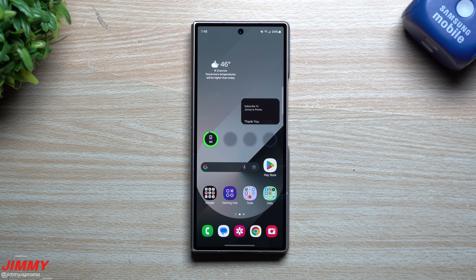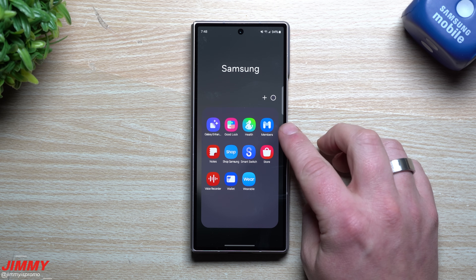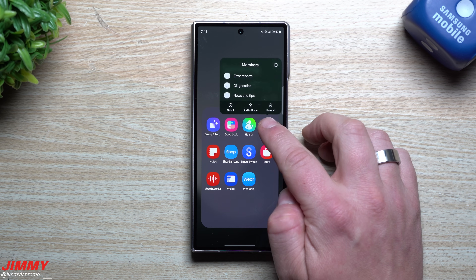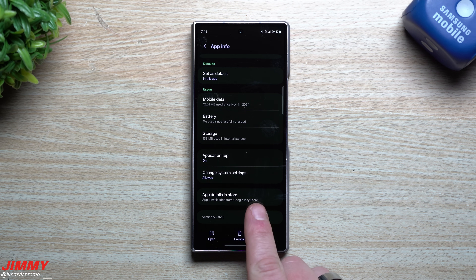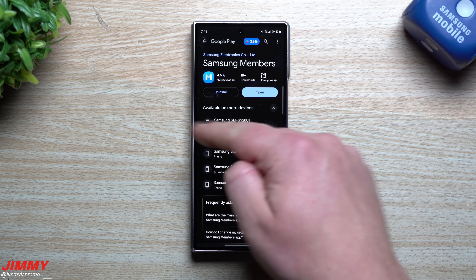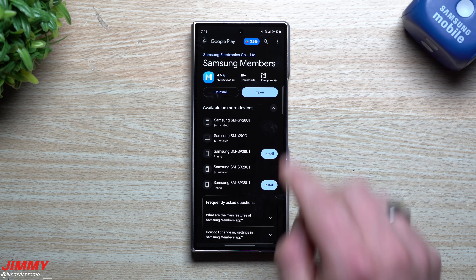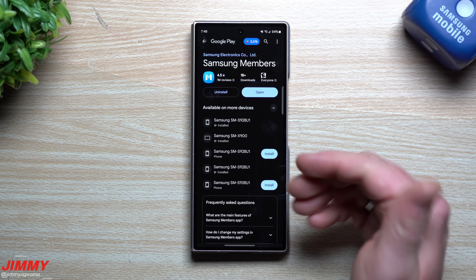To sign up and get registered for Samsung One UI 7 and get it installed, you just need the Samsung Members application. You can get it from the Galaxy Store or the Google Play Store. Once you have it downloaded and installed, make sure you update it to the latest version if you see the update icon.